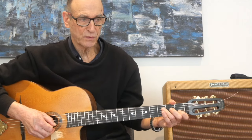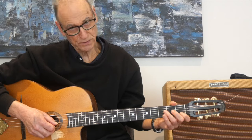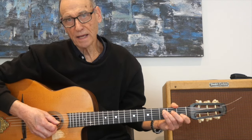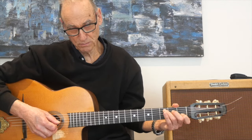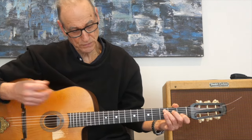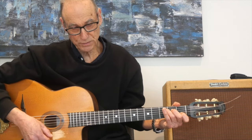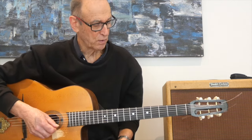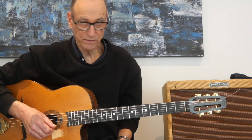Welcome to this lesson on double stops, otherwise known as dyads. Double stops can really make your playing sound a lot more interesting because it's like adding an extra harmony note to your melody. Let's take a very simple tune like Happy Birthday and apply double stops to it.